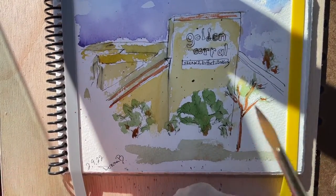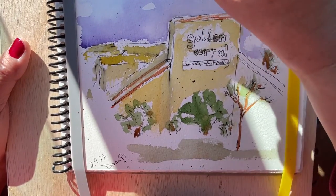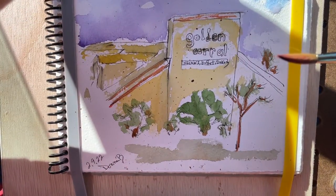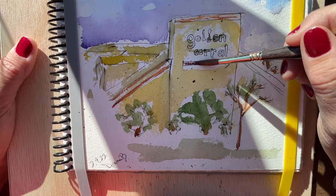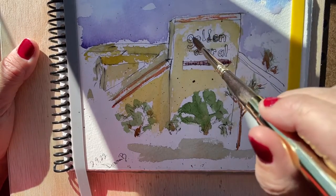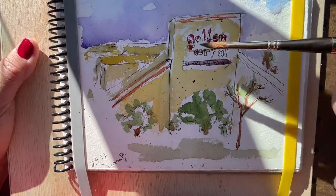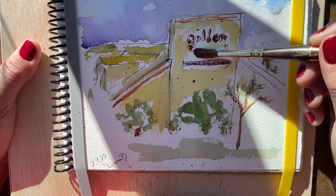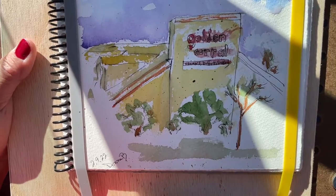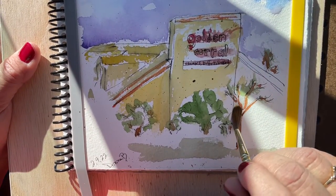Put some sparkles in there. Daniel Smith — I'm not really sure what red this is — rose madder, let's try that. Rose madder. The Golden Corral is lit up, which is fine, it doesn't have to be. That's the beauty of watercolor, you can do whatever you want. Okay, we're gonna put some yellow building on here.